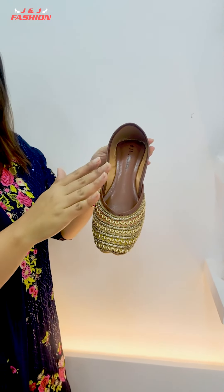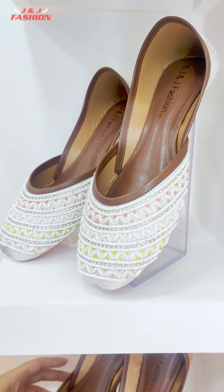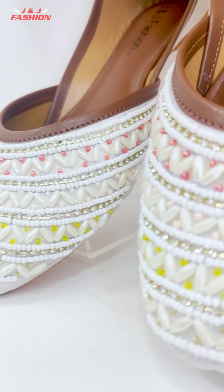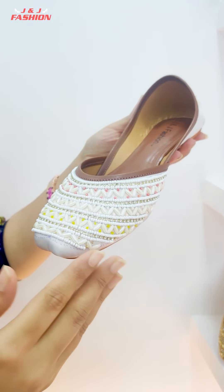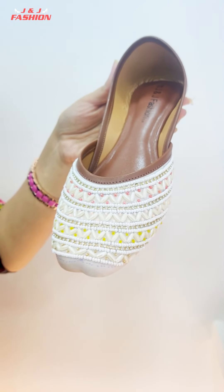So this is the first design and first color. This is the same designer — we have just three colors. In this color, we have a white color. We have a white designer. We also have a stonework, and you have tried the great colors.